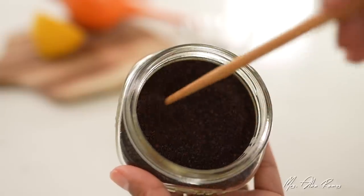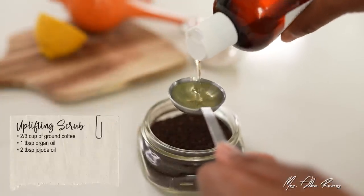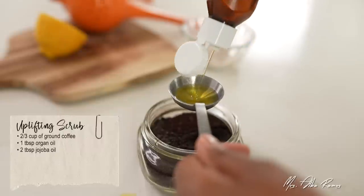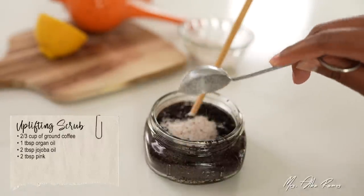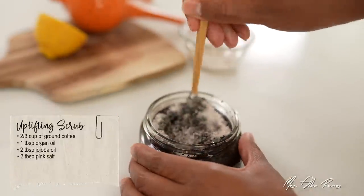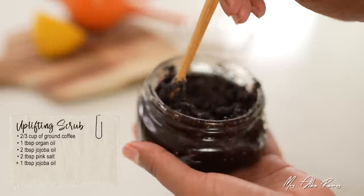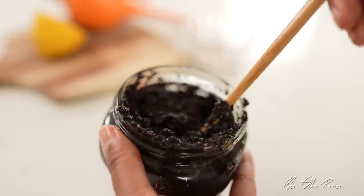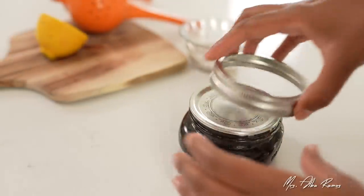Now for my uplifting coffee scrub. I have two thirds of a cup of ground coffee, and I'm starting by adding one tablespoon of argan oil and two tablespoons of jojoba oil. I'm also adding two tablespoons of salt, just like the brightening sugar scrub. Give it a little mix and check your consistency before you move forward — mine just needs one more tablespoon of jojoba. And now it's perfect and ready to be used. Doesn't it look like dirt? But it smells incredible. Just cover it up and use it a few times a week after you shower.